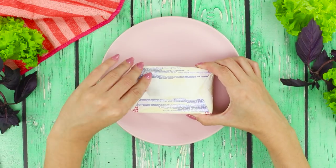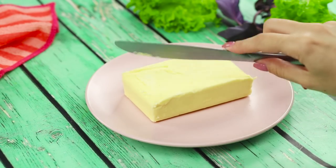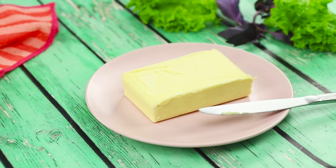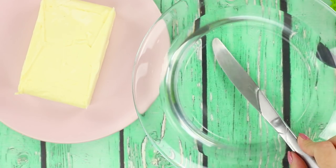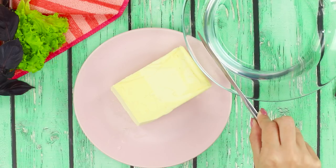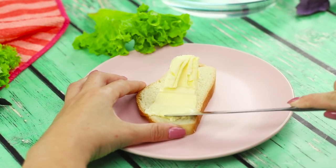Butter straight out of the freezer is not so easy to cut — you have to be either very strong or take advantage of our life hack. You need a plate of boiling water. Put the knife in the water and try to cut the butter. Yes, with a warm knife, everything goes smoothly. It's time for sandwiches!